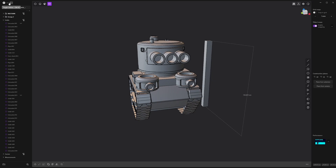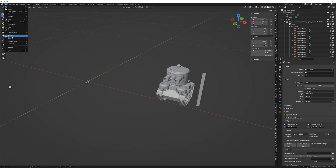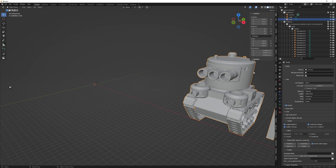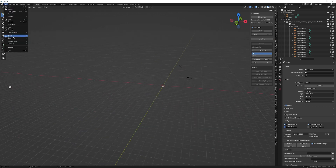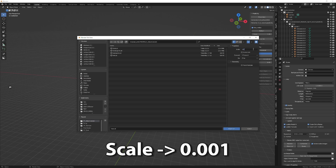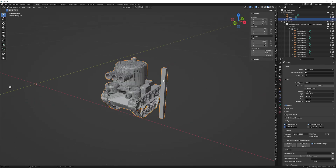To avoid that, just export from Plasticity as an STL file. But if you load your STL file without doing anything, you will end up with a very huge model — as you can see, the model is now way too big. To fix that, in the import STL options, you have to set the scale to 0.001 and import again, and it will have the same length.